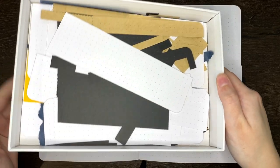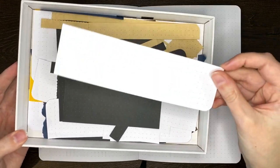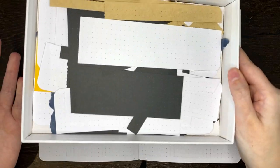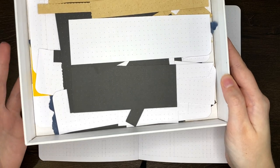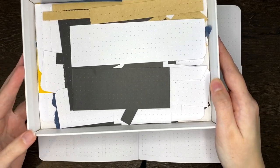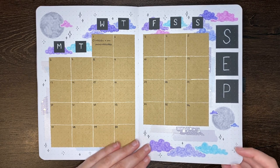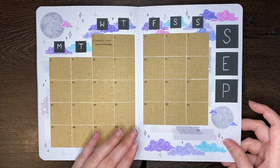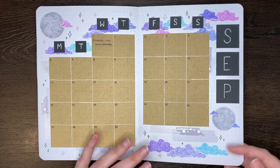As a side tip, anytime that I have offcuts from anything I'm doing in my journal — whether it be making Dutch doors or just using part of the notepad paper — I like to keep all of those offcuts for later just in case I have a size or shape I can use. If you've seen my plan with me for September, you know my theme for the month is this pastel clouds theme with lots of layers of washi tape and clouds one on top of another.